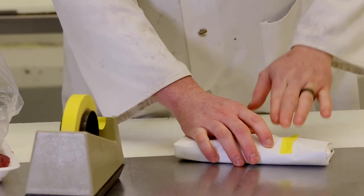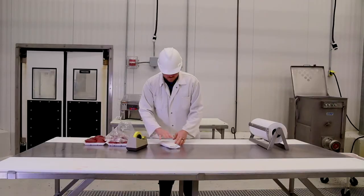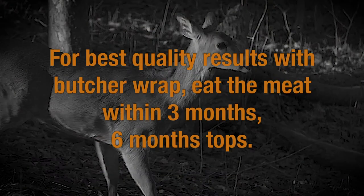Freeze the meat when packaged this way. If you put it in the refrigerator, it should be eaten within a day or two. For best quality results with butcher wrap, eat the meat within three months — six months tops.